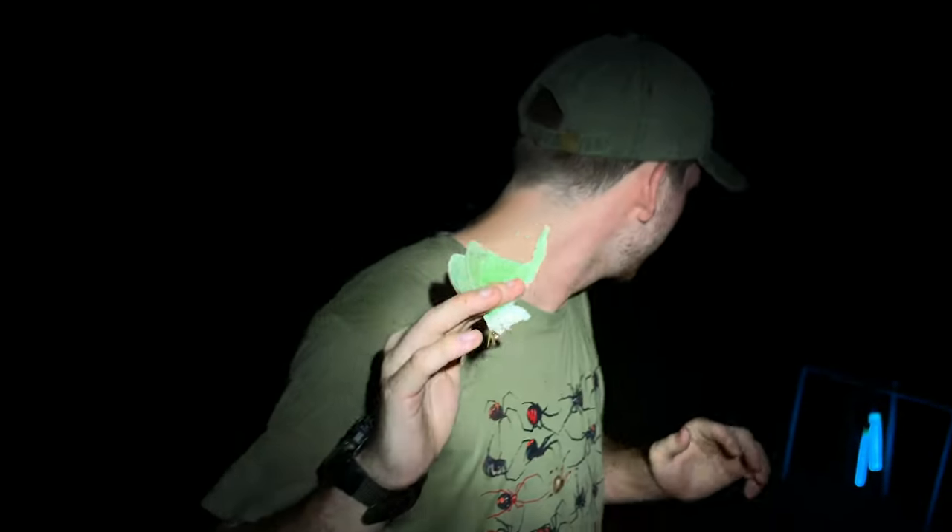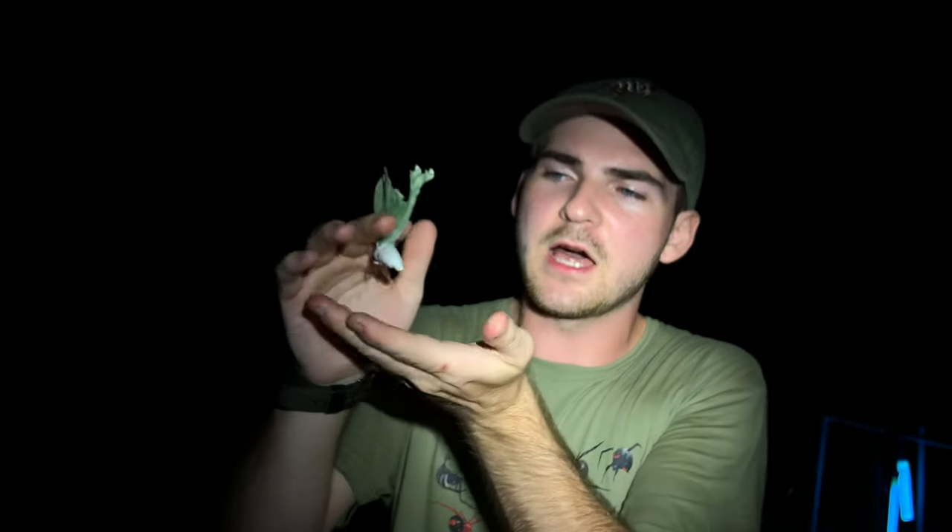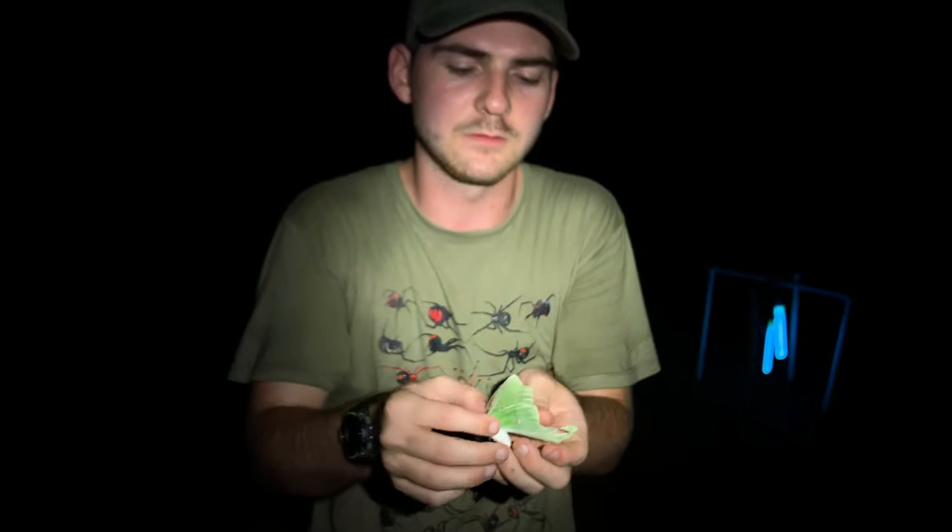What a beautiful moth. We're in some great east Texas woods right now, so we've got a lot of potential of finding even more of these really beautiful moths. Let me see if I can spot another one.